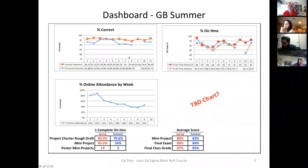I'm going to stop tracking percent correct and on-time with only five people in the class. But here's how things wrapped up with the green belts: the average score on the mini project was 83%, the final exam was 84%, and the average final class grade was 85%. I don't expect you guys to do a lot worse than that.